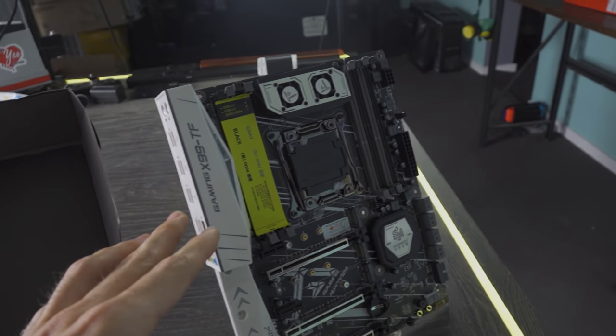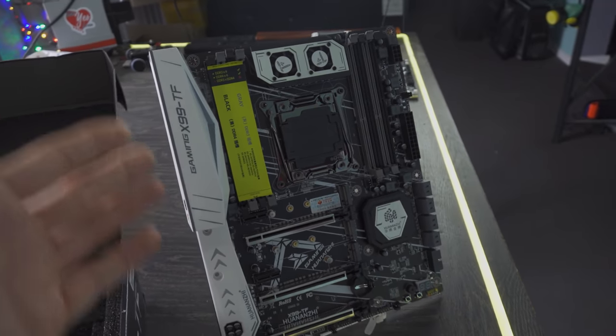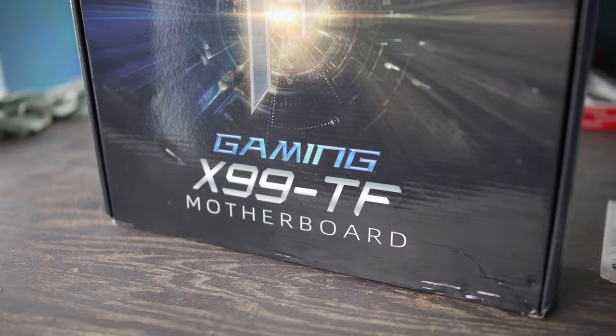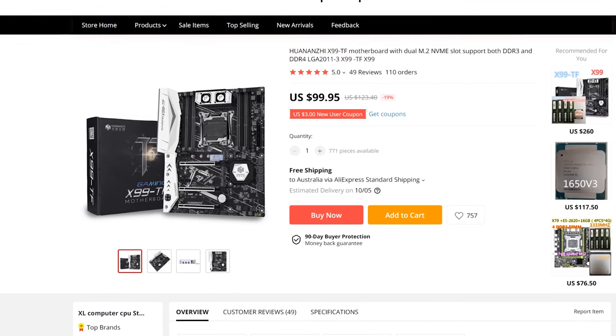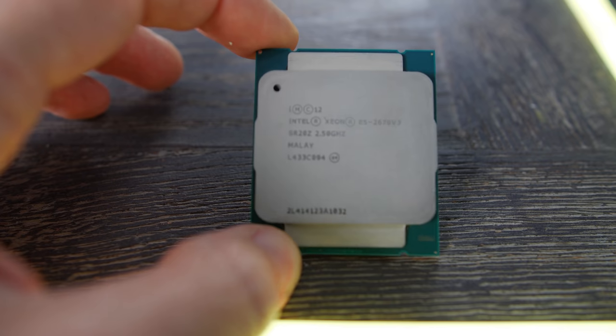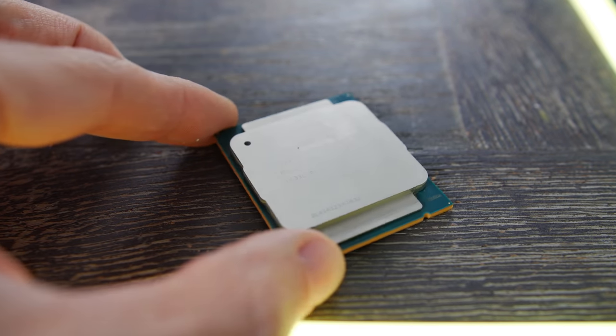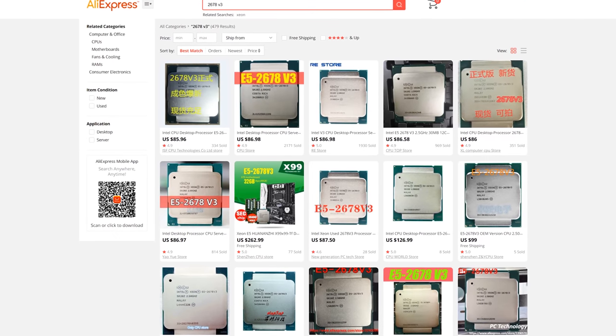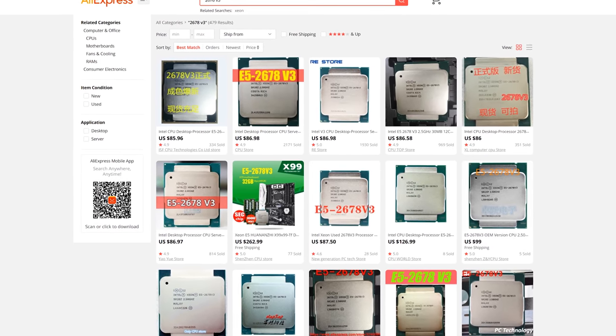Today we're looking at the Gaming X99-TF motherboard, which goes on AliExpress for just a little over a hundred US dollars shipped. You can couple this with the very popular X99 Xeons that are going very cheap as well. This here is the 12-core E5 2678 V3, and this goes for around $85 shipped.